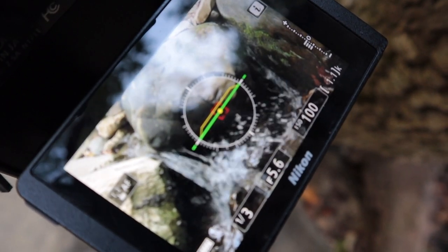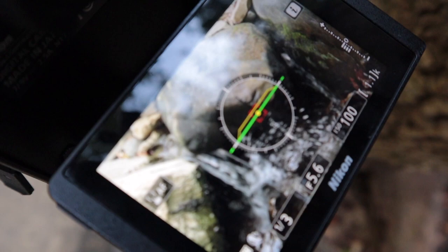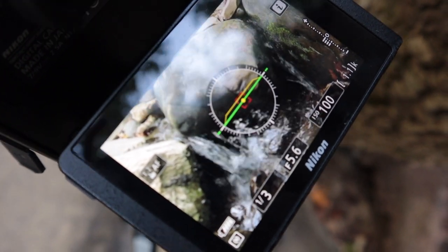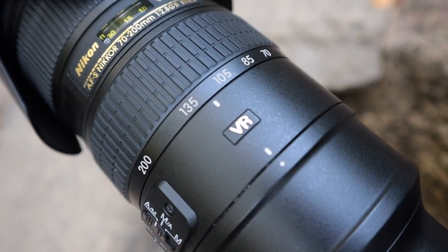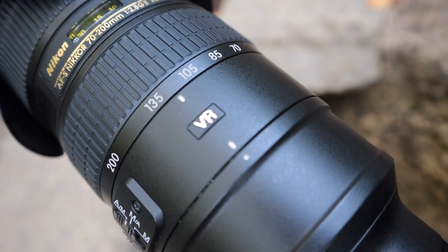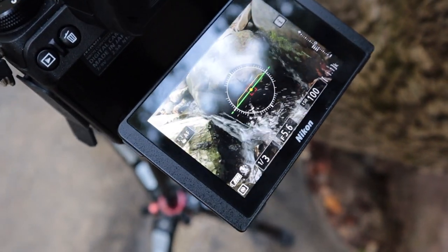This is the first composition I'm trying on what I'm calling tiny falls: a third of a second, f5.6, ISO 100. I don't have any filters on. I'm using the 70 to 200 at somewhere around 120 millimeters.